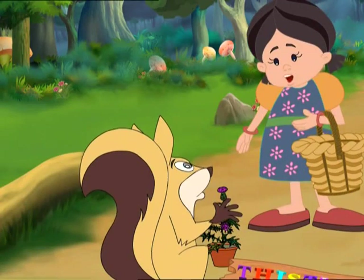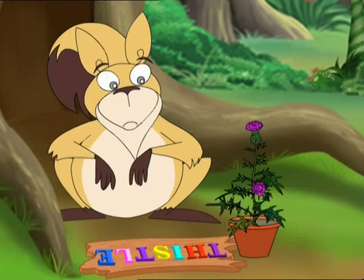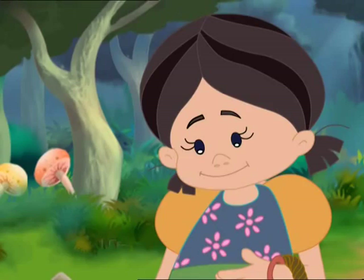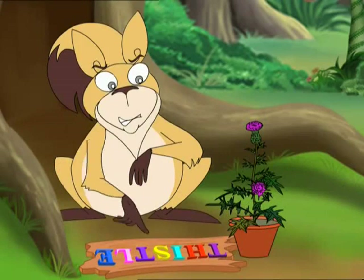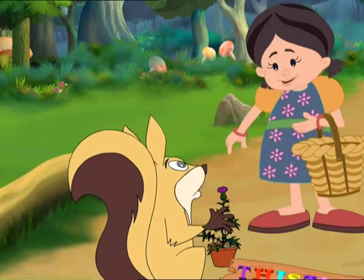You've made a thistle, Bob. Did you get pricked? Yes. You don't like the thistle? Shall we get rid of it?